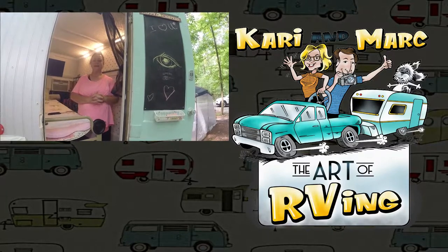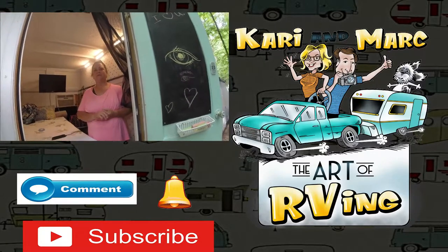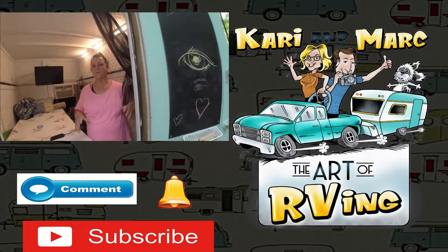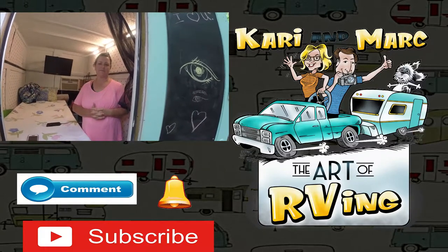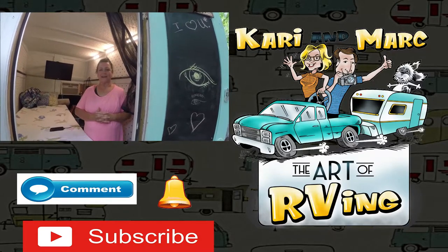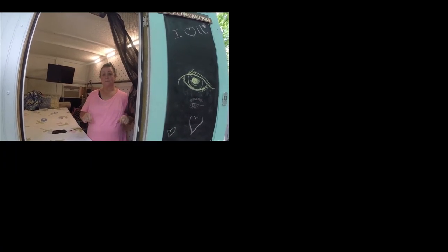What made you first want to do it? I don't know — I had seen a lot of people do remodels on pop-ups, and I thought, well, I could take what I have and make something out of it. Shannon, thank you so much. You're welcome. Have a great day — I certainly appreciate you. Bye-bye!